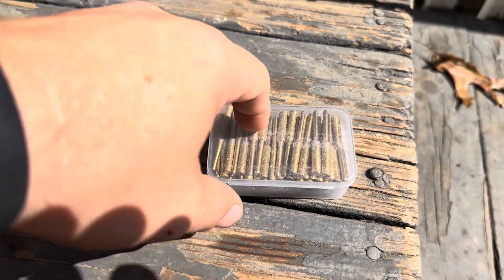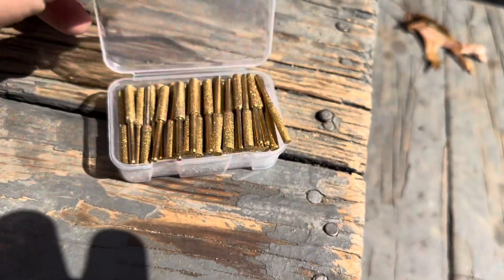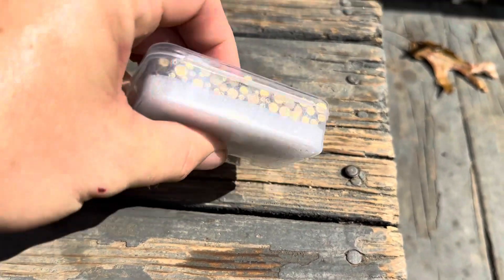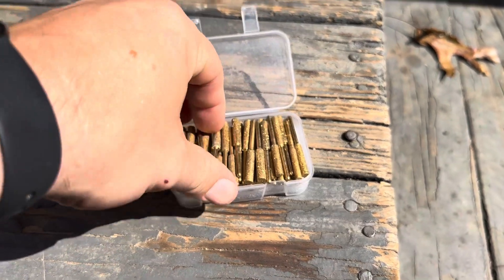Today I'm going to be reviewing these chainsaw sharpener grinding bits that I recently purchased online. This is a larger pack — I think it had 45 total bits in here. They're going to have a variety of different sizes, as you can kind of see here on the end. They're all going to be a little bit different depending on exactly what size chain you have.